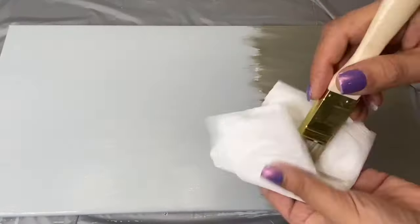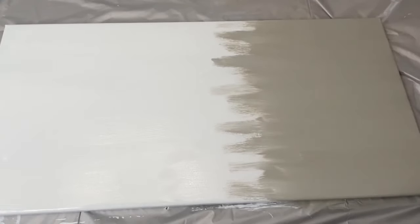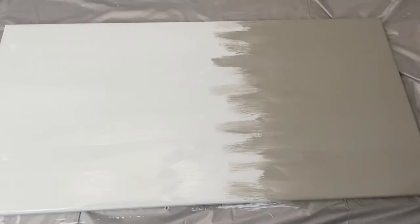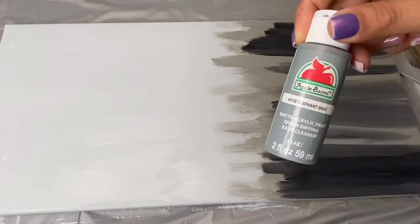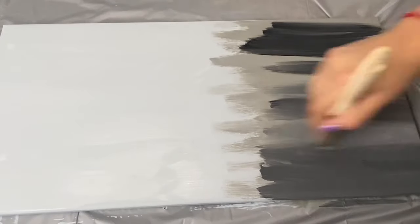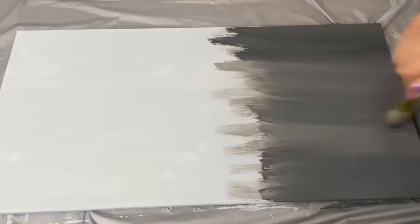And I went over that with this elephant gray color. Since that didn't come out as dark as I wanted it to, I decided to add some streaks over this jet black paint. Once I painted the black streaks, I went over that with some elephant gray paint. Once I was happy with the way the bottom of the canvas looked, I let that dry.